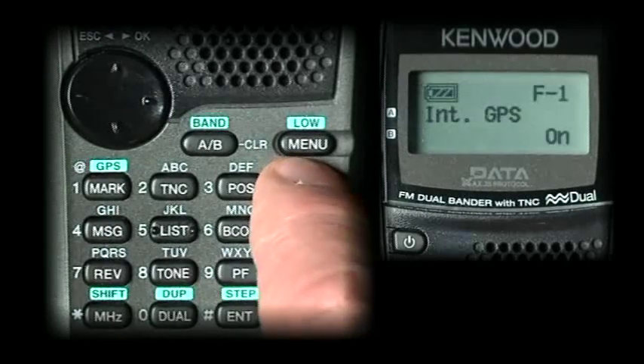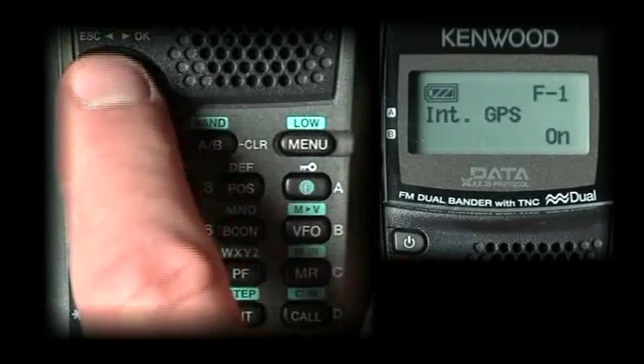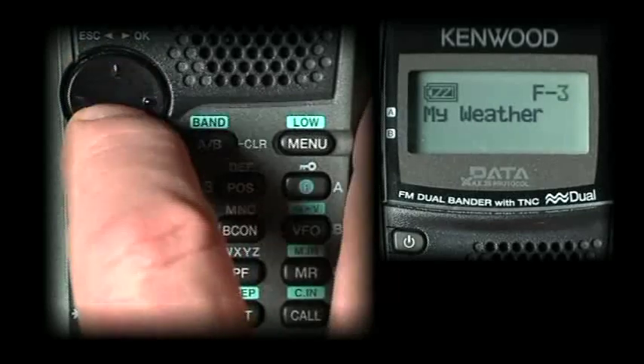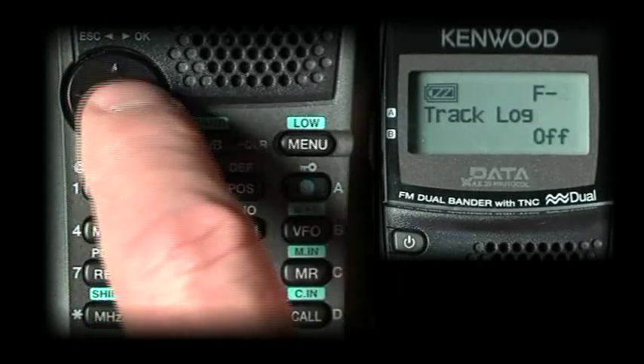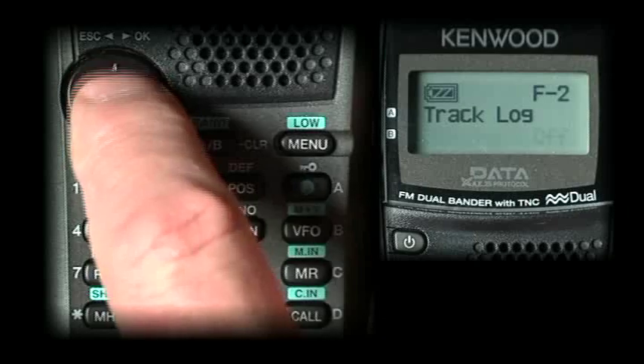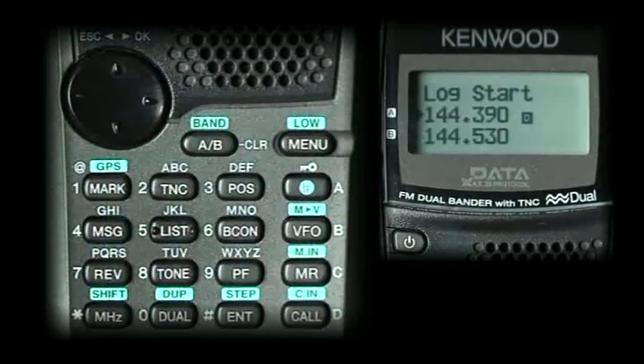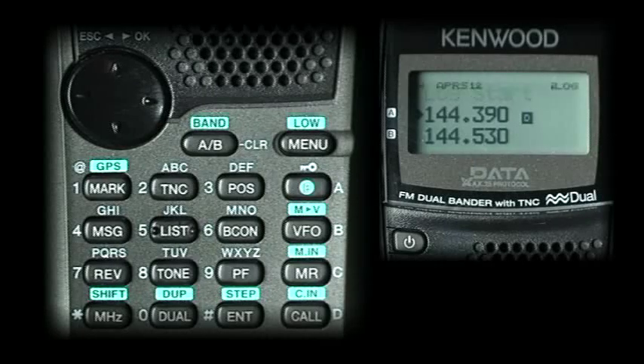Function 1-0-2 is track log. If you have a fix, you can turn this on and it will create a log — kind of like a bread crumb trail of where you're located.